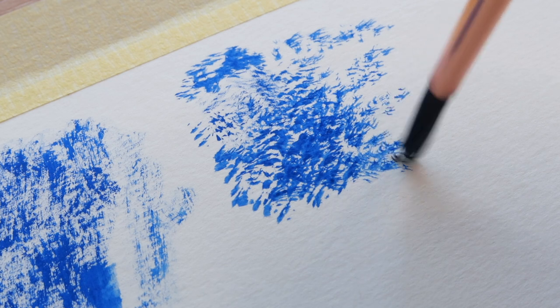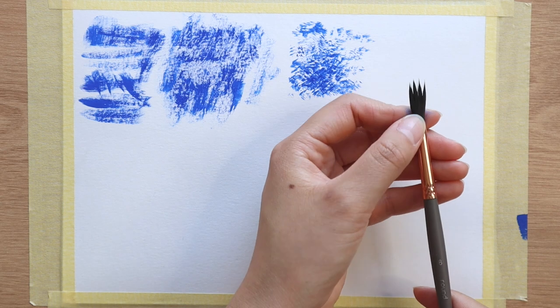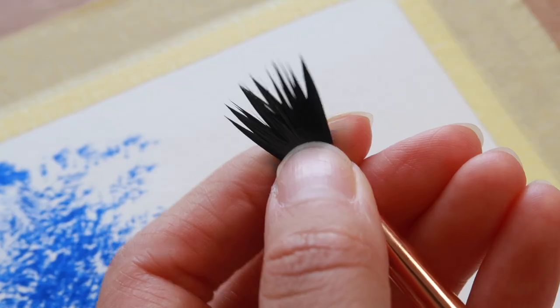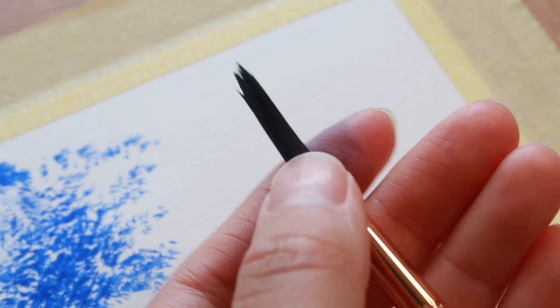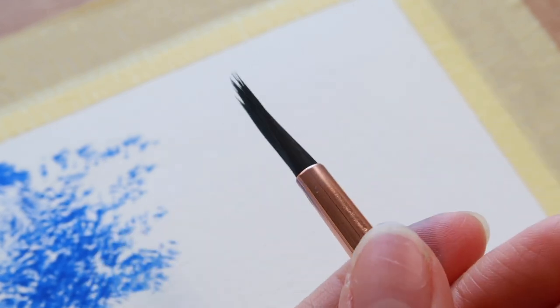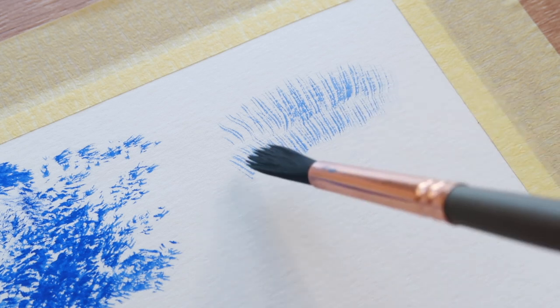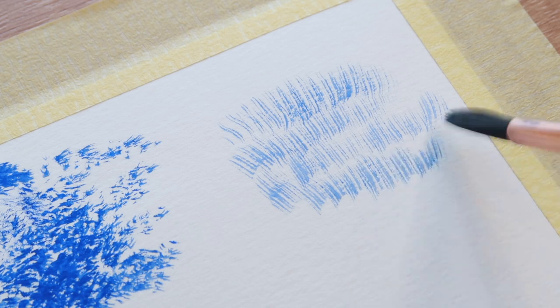Next I want to show how you can get grass-like textures. I'll pinch at the belly but this time keep it flat — so instead of it being round like when doing stippling, for grassy textures I just pinch it one way so that it's flat. You can create grassy textures like this, which is great for covering large patches of area instead of having to individually paint each stroke of grass.